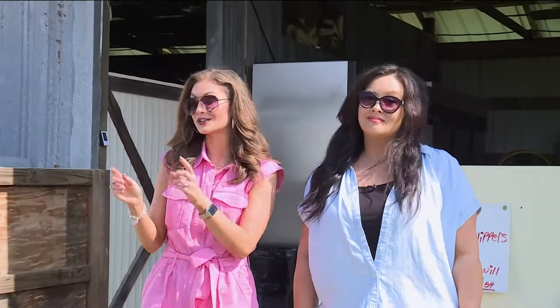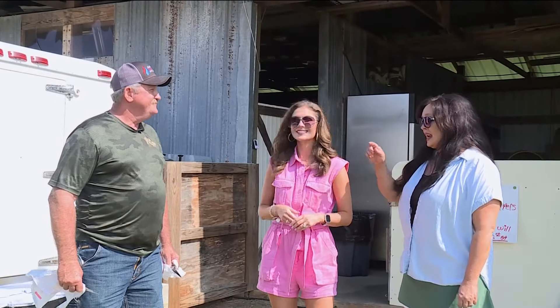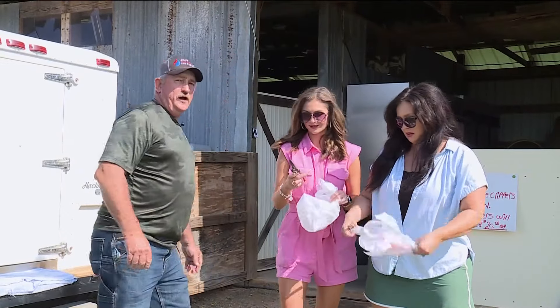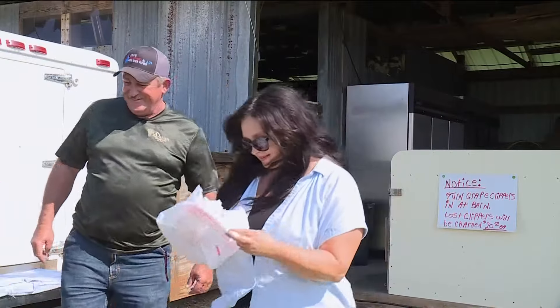For our first stop on our Altus tour, we're here at Dahlem Vineyard, where James says this is the place to pick the best grapes. And I think we need the tools — you need some bags and a clipper. And then we'll go out to the vineyard. All right, I'm filling this up!